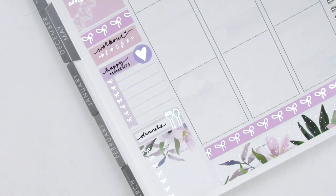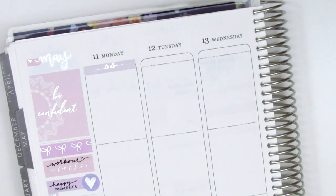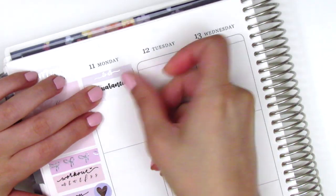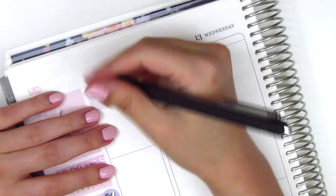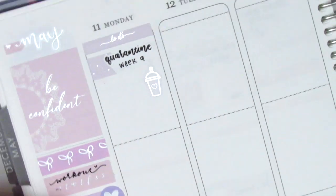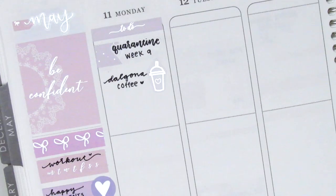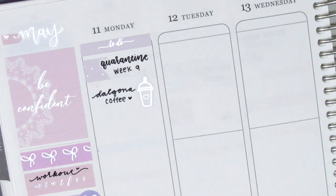Now I move on to Monday. The first thing I do is place down a to-do header that came with the kit, then I used a flag with a quarantine script sticker from Planner Just For You to mark that we are on week nine of quarantine. It's been really crazy to think of how much time has passed — it feels like it went by really slowly but also super fast. Then underneath that I pulled in a silver foiled coffee sticker from Hazel Sticker to mark that I made some Dalgona coffee that morning.